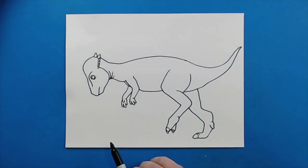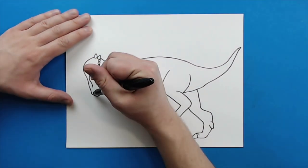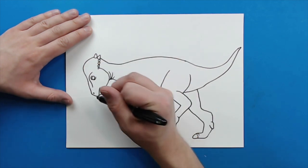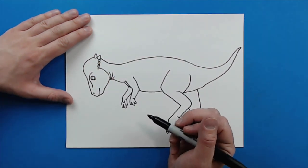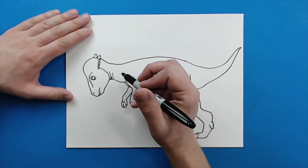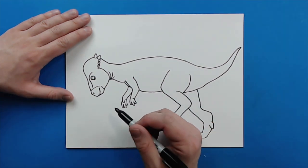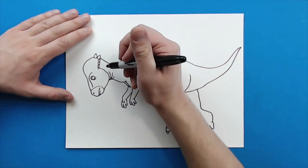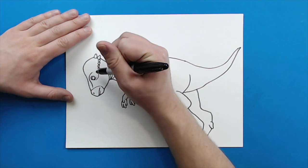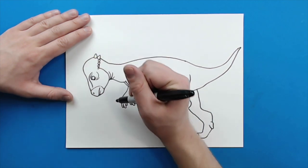So here's our basic drawing — now we just want to add all of the different details on it. Right up here I'm going to add a little curved line, or a little colored-in circle for the nostril. A little line underneath here for the mouth, and then just kind of a little line that goes around to show where the mouth is. I'm going to add just a couple little curved lines right around here by the eye just to kind of show some detail.